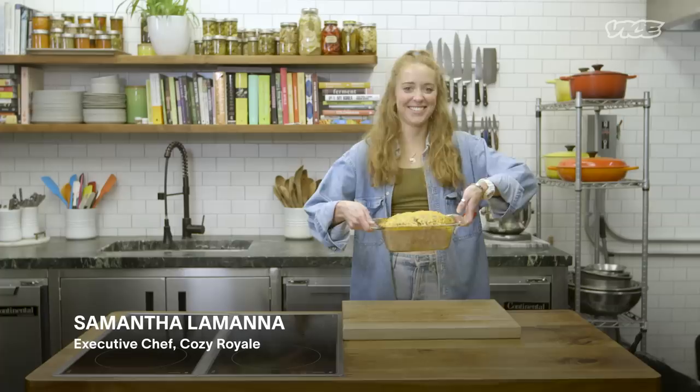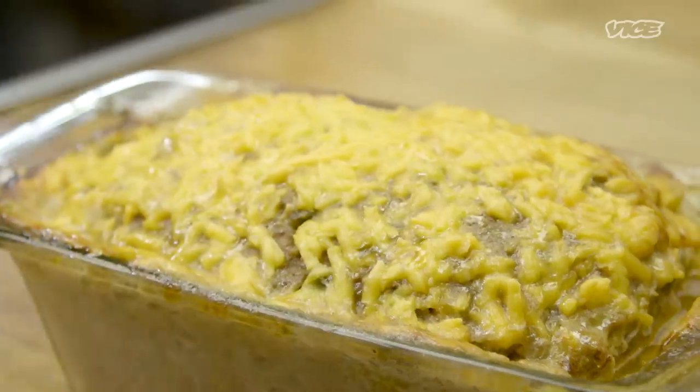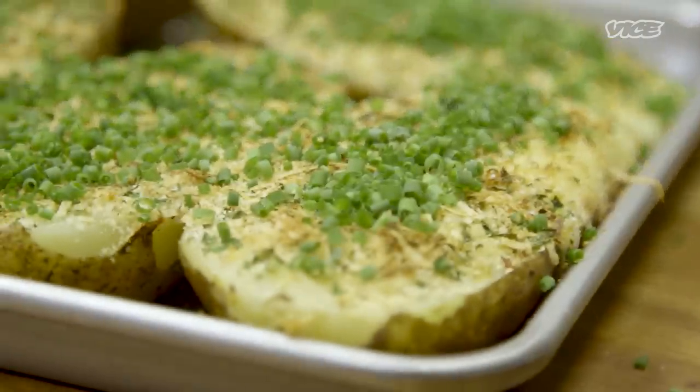Hi, I'm Samantha Lamanna. I'm the executive chef of Cozy Royale in East Williamsburg, Brooklyn, and today we'll be making meatloaf and twice-baked potatoes.